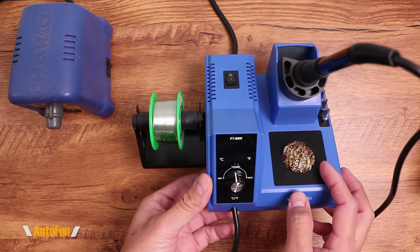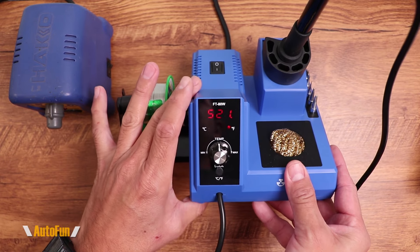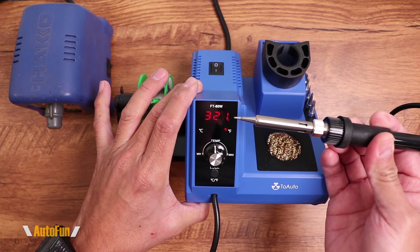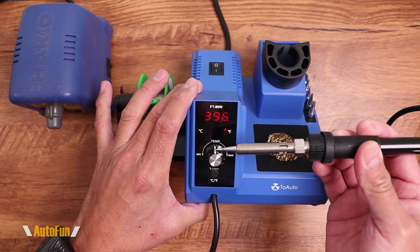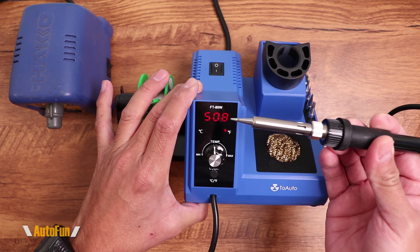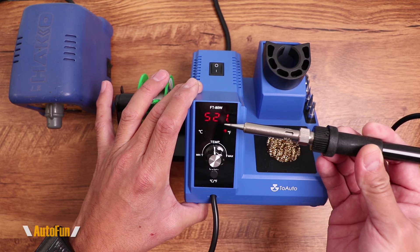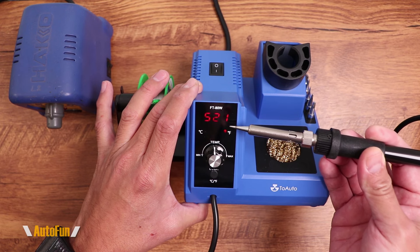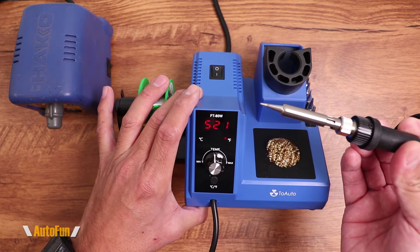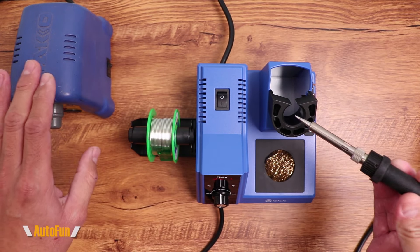Let's fire this bad boy up and see how long it takes to warm up. The temperature was set around 500, and you can see it climbing. I can feel the heat coming off this. And it has reached the temperature — you know that because of the blinking light right there. Startup is fairly quick; I'd say it starts up probably as fast as my Hakko did.